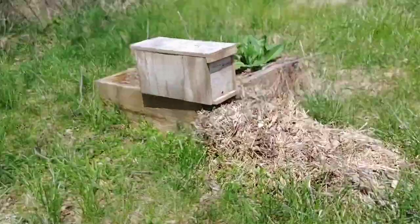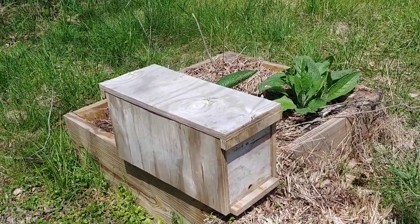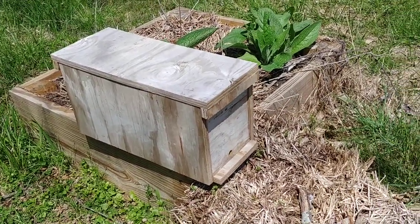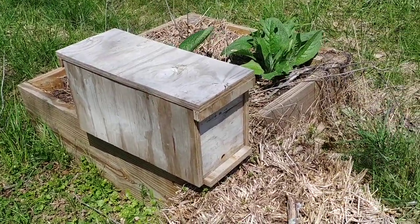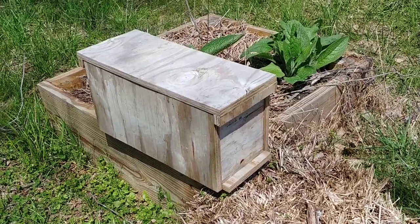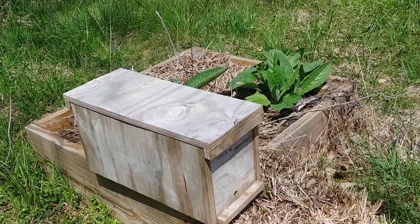I figured I would show you how I do my swarm traps. I probably should have brought a camera stand but I never even thought about it. Anyways, this is a swarm trap here on my property. I don't always necessarily put them up high in trees, and I'll tell you why — last year I caught five swarms and almost all of them were close to the ground like this one.